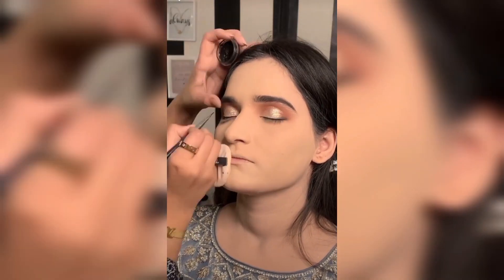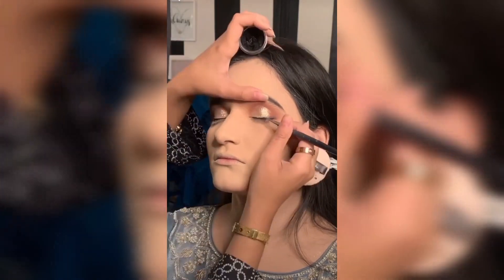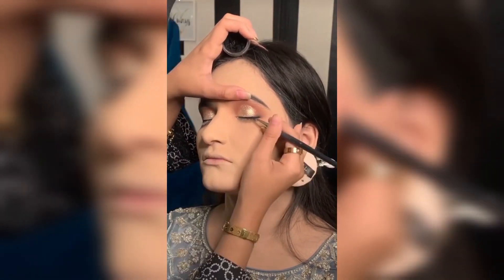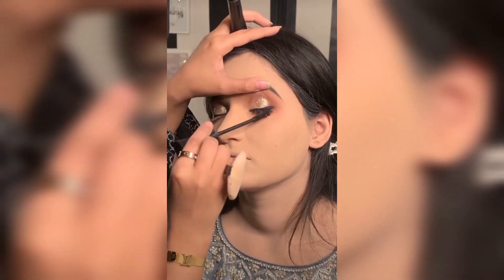Here I'm using a Loyal eyeliner — I'll mention the shade number in the description. This eyeliner is one of the best; the most important thing is that it's not smudgy. Even if you're sweating, it doesn't spread. But once you apply it, it sticks.